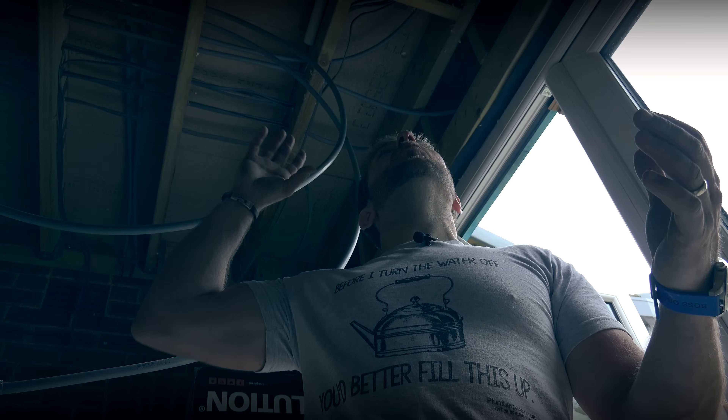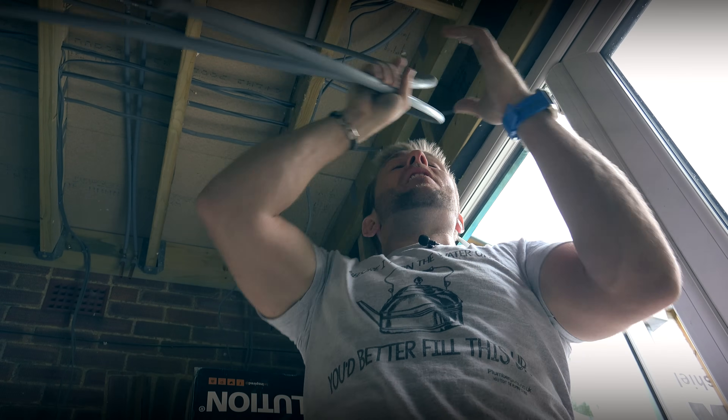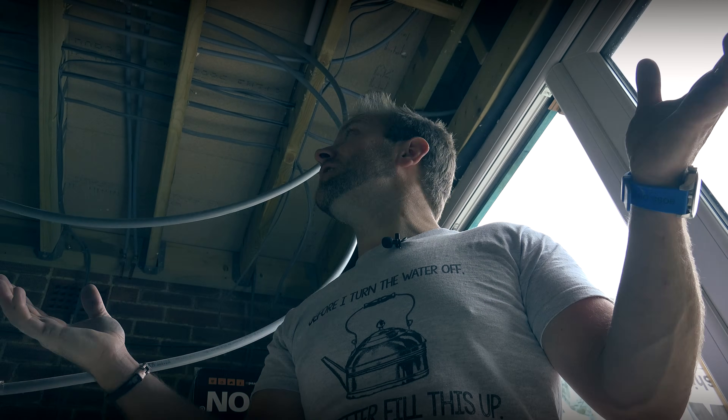Now that we've got all our holes in, it is literally a matter of getting all our pipes around, getting them clipped, getting them cut to length, getting our copper stubs that we've already made up in, put up and crimped, and then we are done. Watch this in nice speedy motion, and I'll put the map up to one side so you can see exactly where we are and what we're doing.